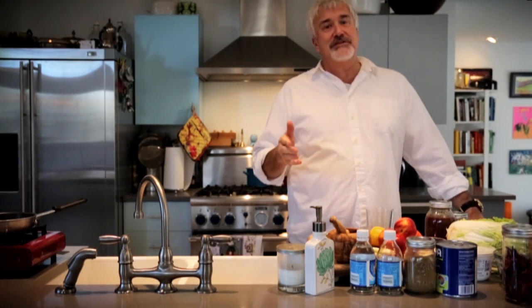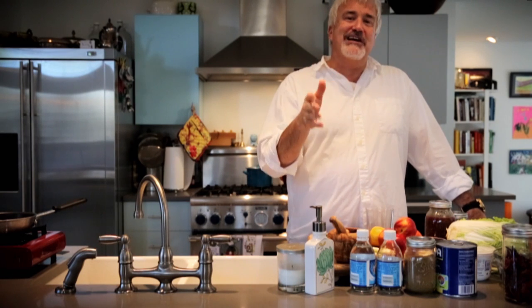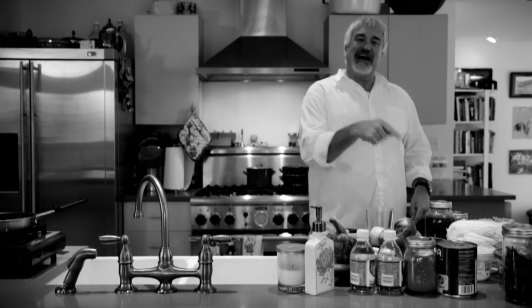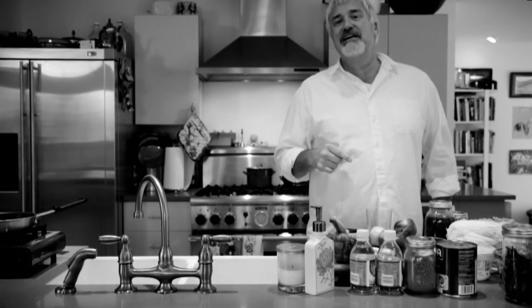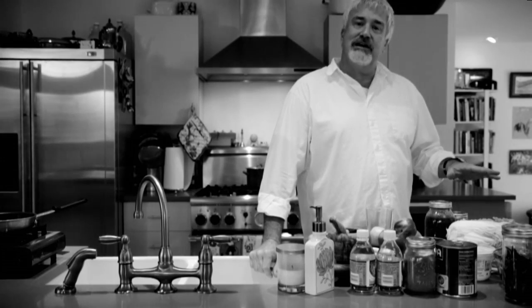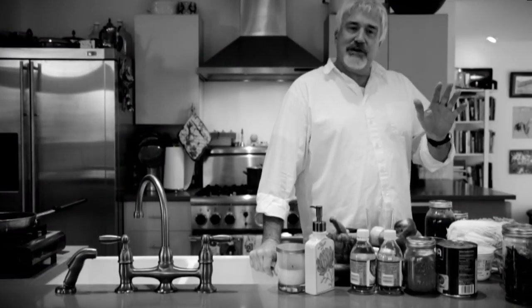I told you when we came back we were going to do something a little unusual that you might think might not work. But I'm going to promise you it's going to work. With the new matte sodas line that we're producing now, we're calling this thing a black and white. A black and white soda is white balsamic vinegar with cracked black pepper. We're going to add a little agave and also some bay leaf. Bay leaf is a phenomenal flavor.